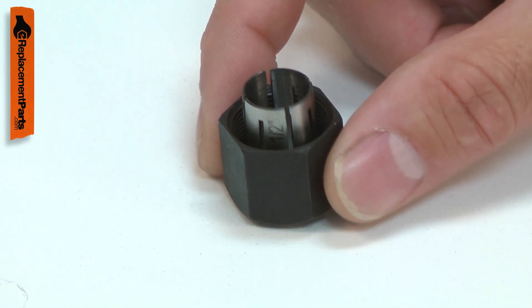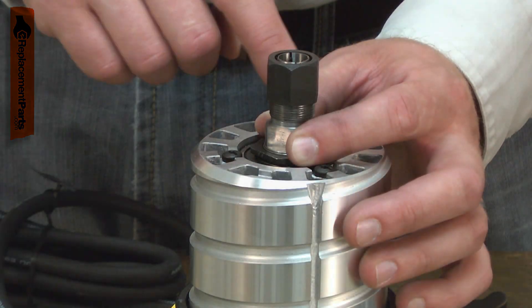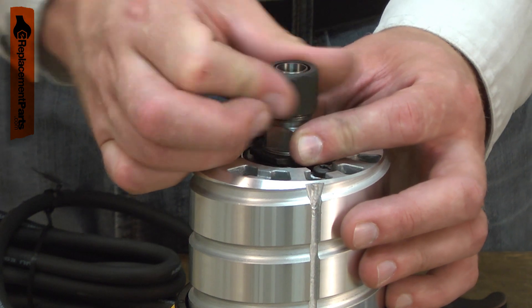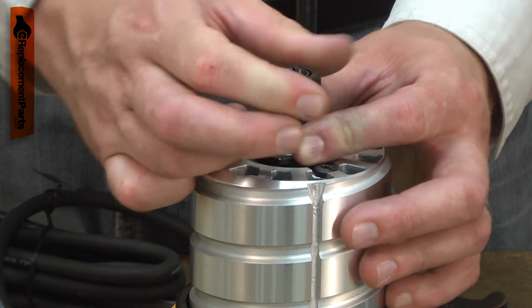The collet assembly consists of a half-inch collet and the collet nut. The collet is a type of chuck that holds the router bit in your router. As the nut pulls the collet into the shaft, the taper squeezes the collet tightly around the router bit.